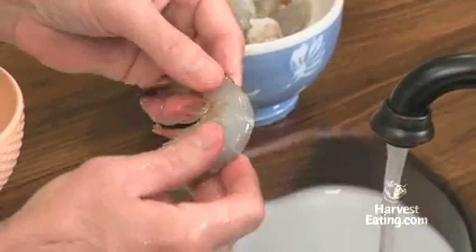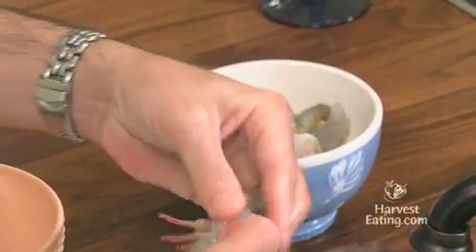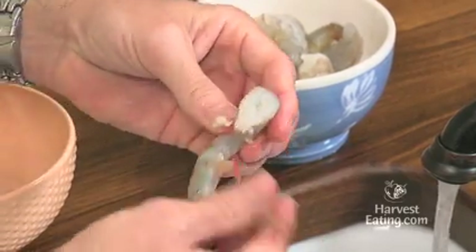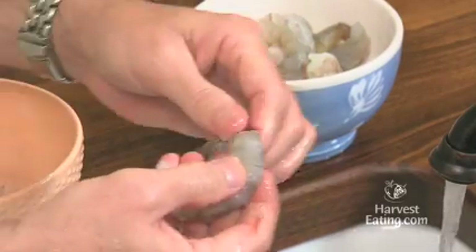I'll show you with one more. Again, you'll just take the shells right off with your fingers, and then you'll grab underneath and there'll be some legs that you want to remove because those are not very good to eat. And again, to get the tail off, just give a little squeeze. Tail comes right off.